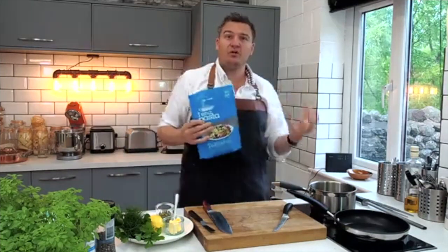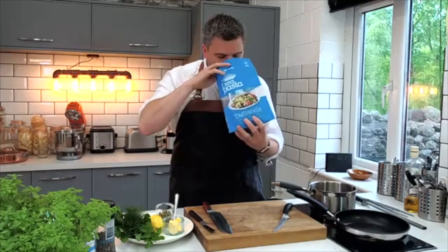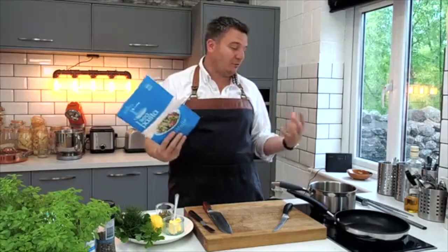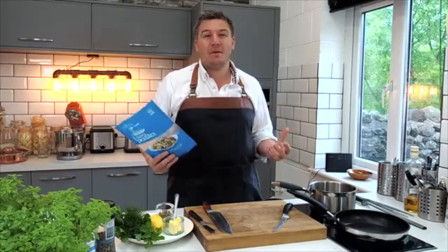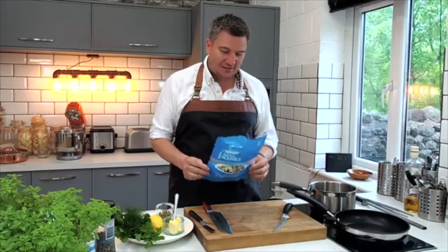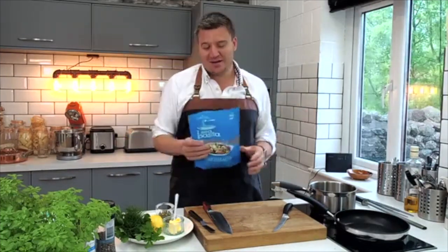The cooking instructions say to soak it in hot water for 20 minutes. And honestly, the minute you open it, it just takes me right back to being a kid. I was brought up in Yorkshire — Bridlington, Scarborough, Filey, Whitby — all the places I used to go to as a kid. It just smells like the sea to me.